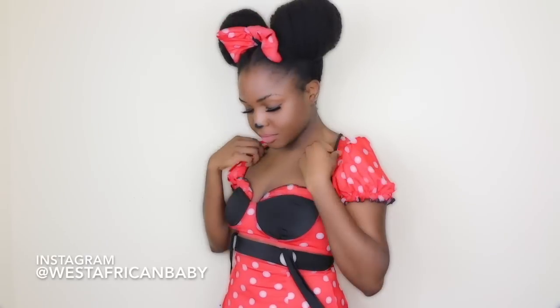Hi guys, welcome back to my channel! Today I have another video for you — this is my first Halloween tutorial for this month. I'm gonna be using Uncle Funky's Daughter products to turn myself into Minnie Mouse!